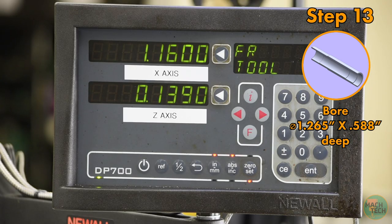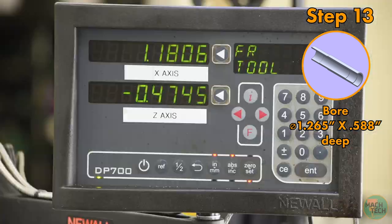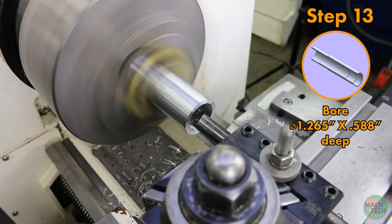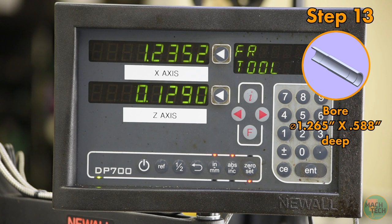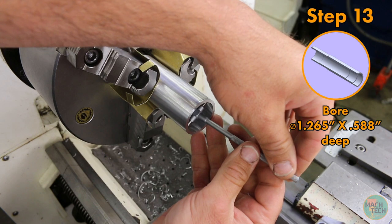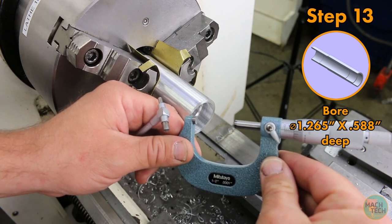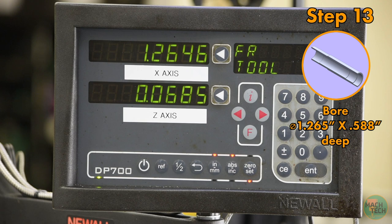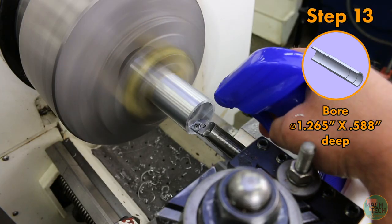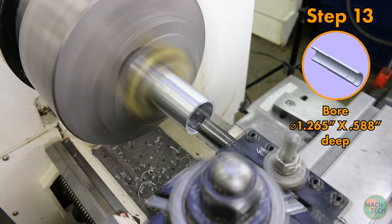Now dial in to 1 inch 180 thousandths for the next diameter and take the cut, but this time only go 588 thousandths deep. Back out the tool and go in to 1 inch 255 thousandths — leaving 10 thousandths for a final cut. Take a measurement to make sure we're still cutting on size — and we are. So go all the way to 1 inch 265 thousandths, give it a spritz, and feed on the final cut. Face towards center to produce a nice flat shoulder at the bottom of the bore.